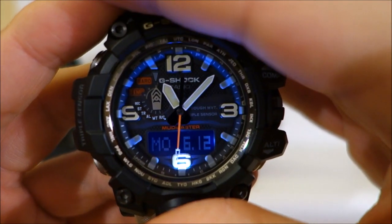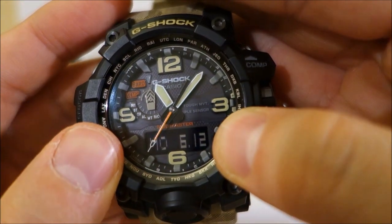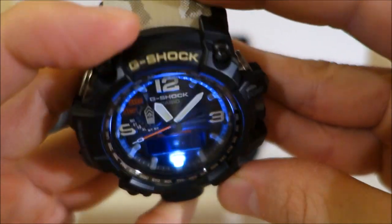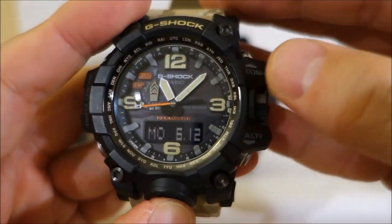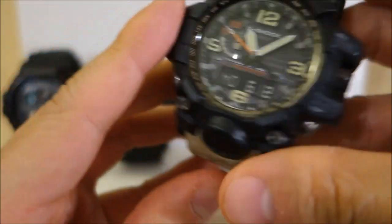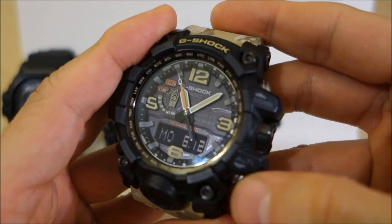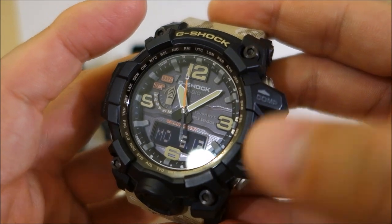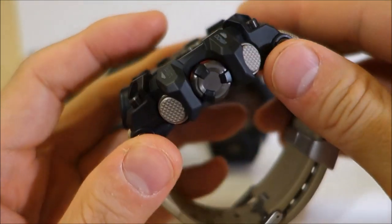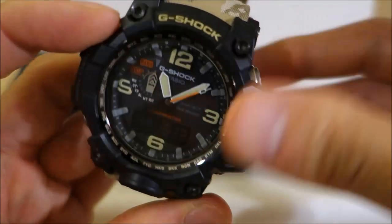The lighting is dual LED — a backlight for the super twisted nematic negative LCD display, and an LED that lights from the bottom of the face to light the dial, because it is an analog reader. What other features do you get with this Master of G, which is more than twice the price of the Range Man? You're getting sapphire glass — this is the only watch here with sapphire. Apart from the mud and dust resistant button construction as in the Range Man, you're also getting vibration resistance.